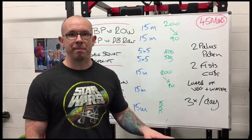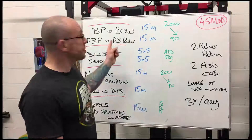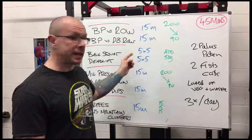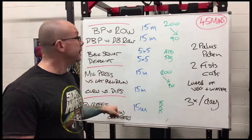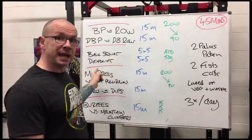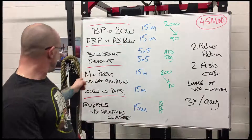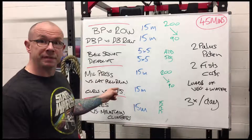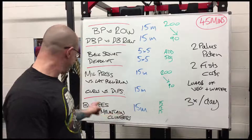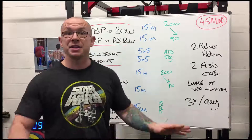That's the whole program — it's so easy I can run through it again. Bench press versus row, 15 minutes. Dumbbell press, dumbbell row, 15 minutes. Burpees and mountain climbers, 15 minutes. That's 45 minutes. Back squat five times five, deadlift five times five, burpees and mountain climbers 15 minutes. Military press versus lat pulldown, 15 minutes. Curls versus dips, 15 minutes. Burpees versus mountain climbers, 15 minutes — another 45-minute workout. That is your training program.